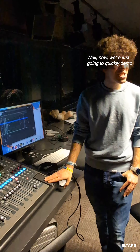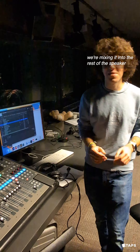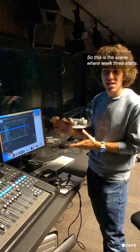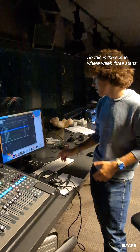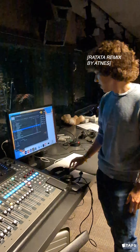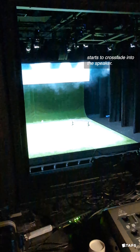Now we're just going to quickly demo how the Bluetooth speaker sounds and how we're mixing it into the rest of the speaker system in the play. This is the scene where week three starts, so we have some music playing in the background that immediately when the scene starts, begins to cross fade into the speaker.